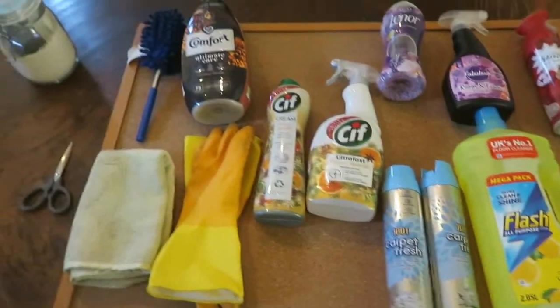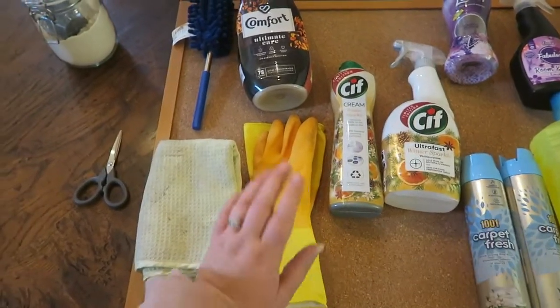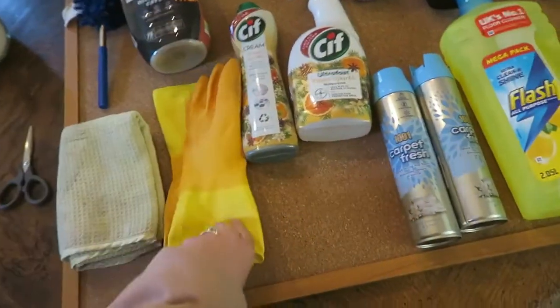Hi everyone and welcome to my channel! This is a clean with me Christmas edition. First of all, I'm going to show you what I have. These are the gloves I use — they are great, the material is very strong and they just never break; they last longer basically.